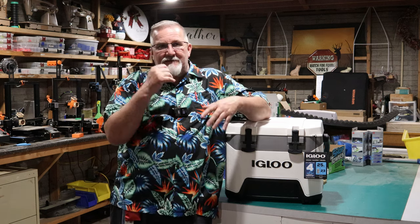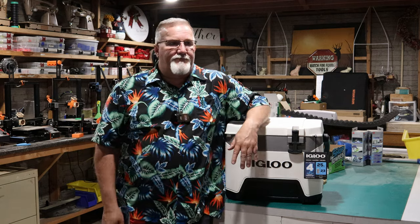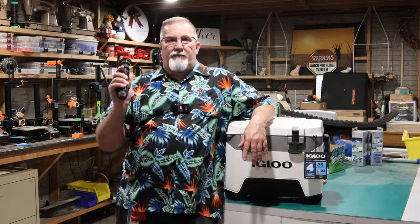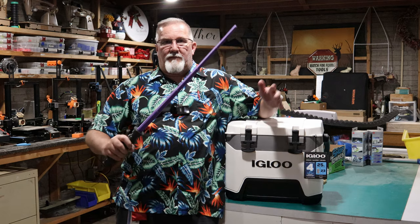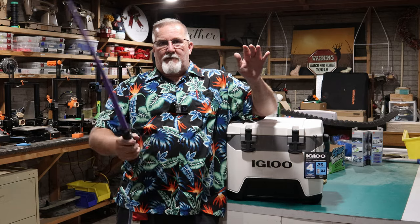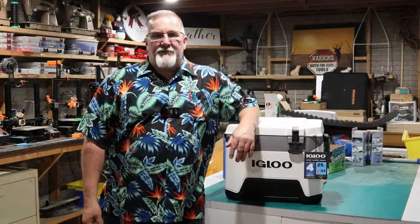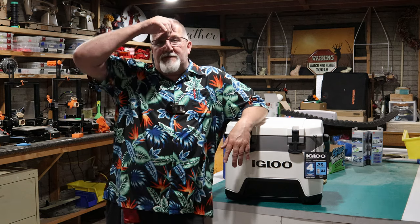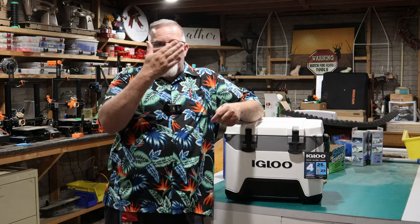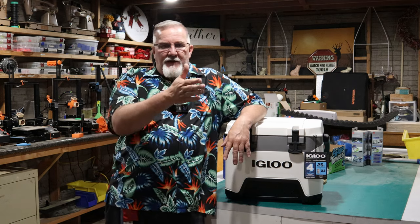I've made clocks, put clock faces in them. I've made expandable swords — lightsabers if you will — the grandkids love them. I also made some revolver and pistol holders that I put in a gun safe so you can line all your pistols up in a row, not stacked on top of each other, kept in a nice neat fashion.